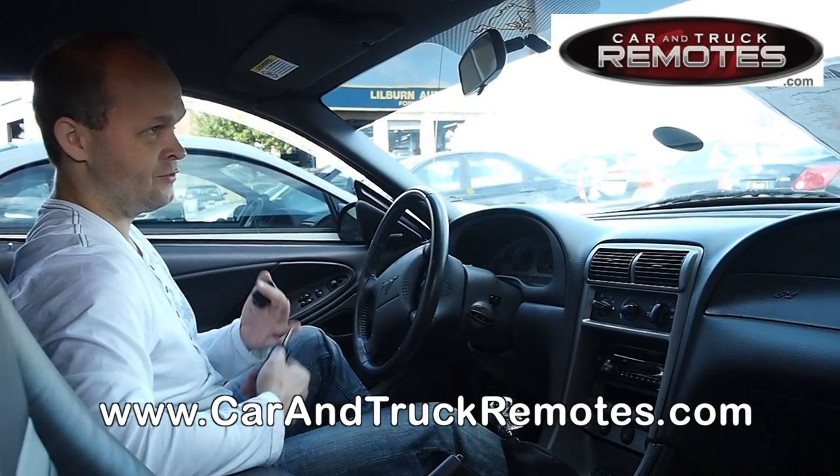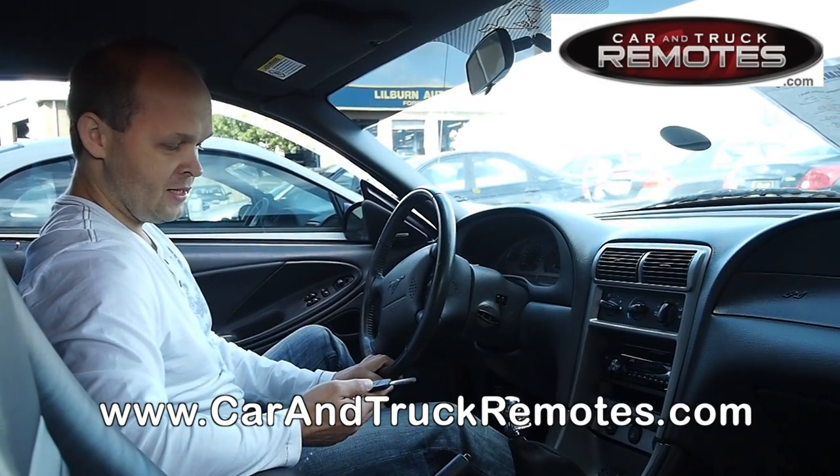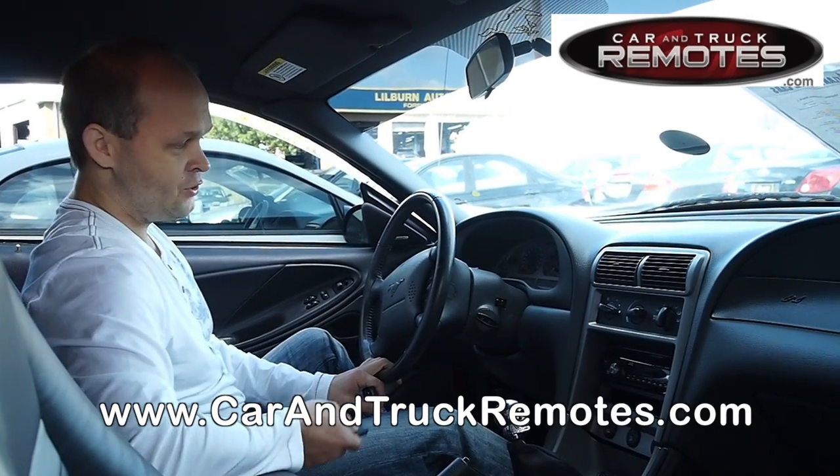Most dealers will tell you that you actually have to go to a dealer and pay them $50 or more to get it done. Well, that's not true.